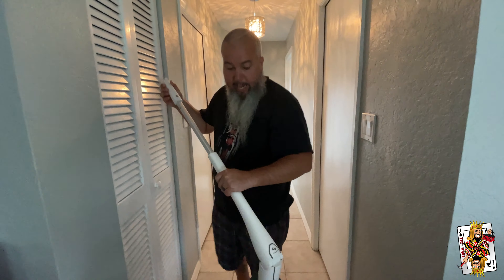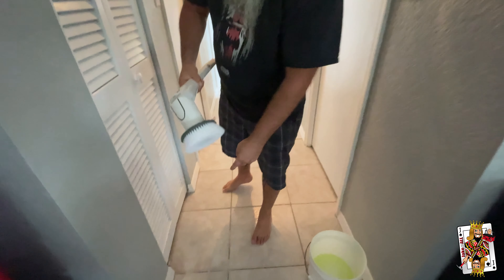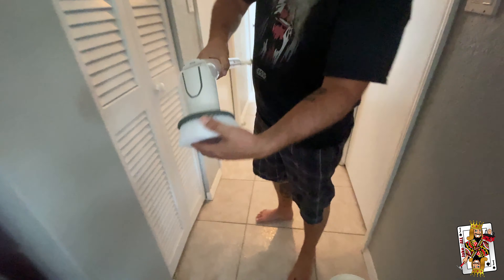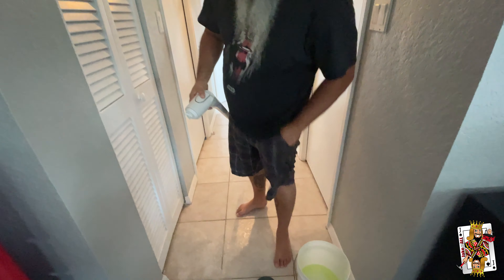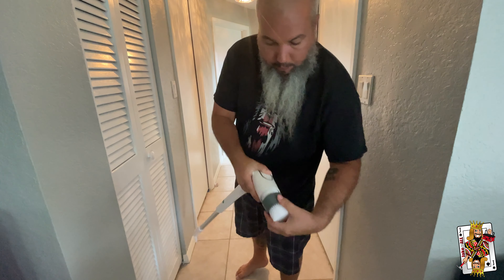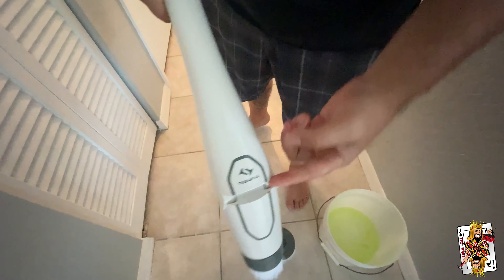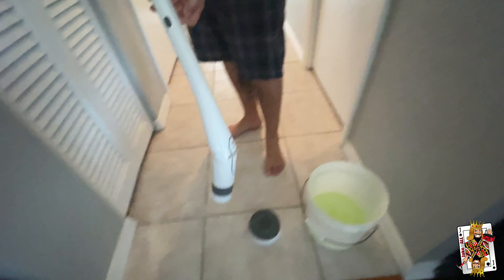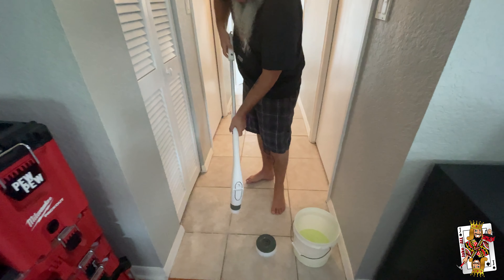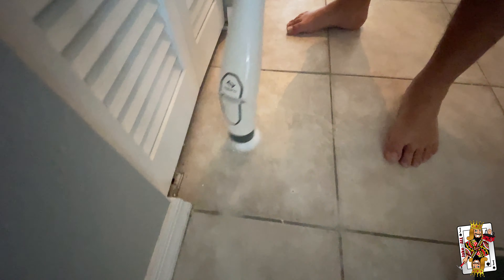So I'm scrubbing the floors. Let me show you a couple things — I got a couple tough spots and I want to try them with the more detailed one. This is actually pretty easy; you just grab it and twist. Then you can take the more detailed one and twist it on. You can get this wet up to here for a brief amount of time. And there are two little buttons — it telescopes. Then you can hit that power button and get to scrubbing.